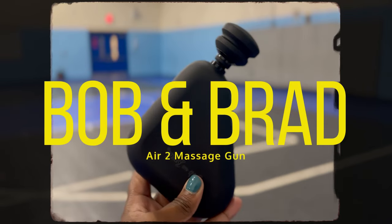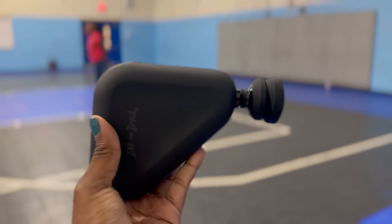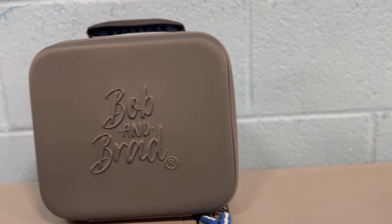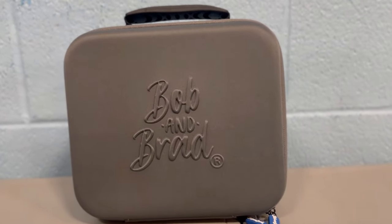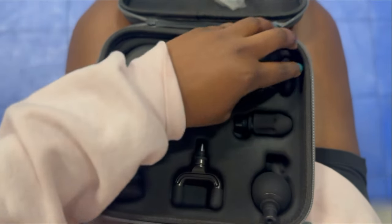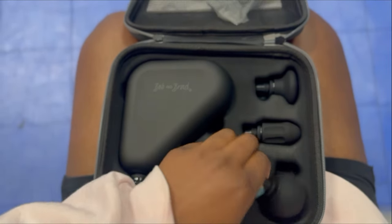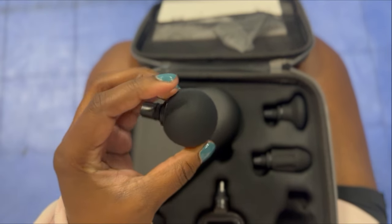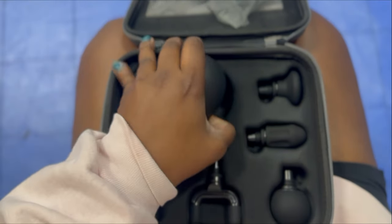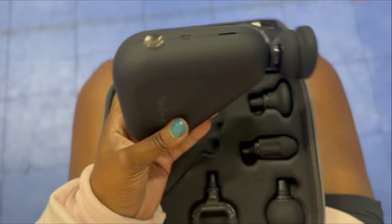I want to thank our sponsor of this video, Bob and Brad, and their Air 2 massage gun. One thing I absolutely love about this massage gun is look how cute and little it is — it's the perfect size to fit in my volleyball bag. I love this carrying case, and look at all the different nozzles that can target different areas. I personally really like the bulbous nodule — it really helps with deep tissue, especially my shoulder since I have a prior shoulder injury.